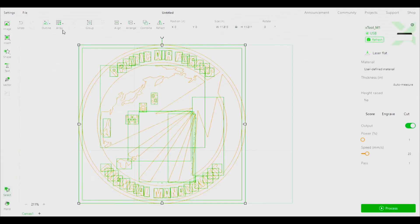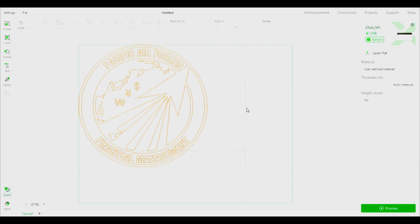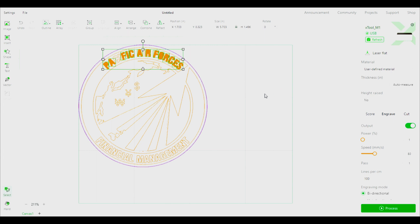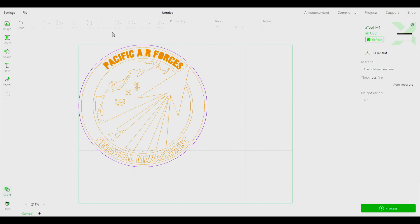Now at the workbench — by clicking on the outer ring and highlighting it, we can set this just to cut. We can then select other lines, images, or letters that we intend to engrave. And lastly we can select items that we want to score. As you can see, using LightBurn to create an SVG file and then importing it into XCS is a tremendous benefit.